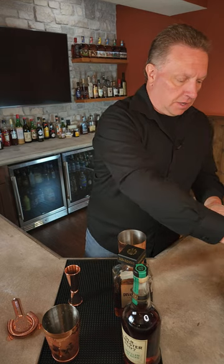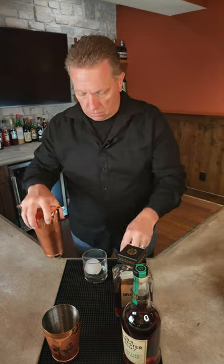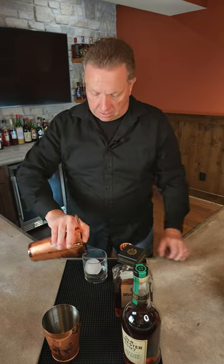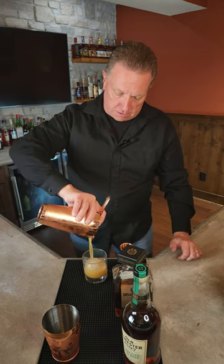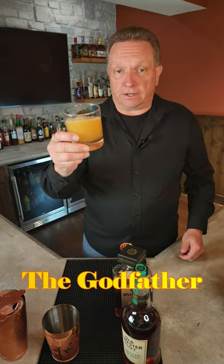Then you're going to take an old-fashioned glass, put a large rock in there, and then strain the contents of your shaker into the rocks glass — old-fashioned glass. And there you have it. You have the Godfather.